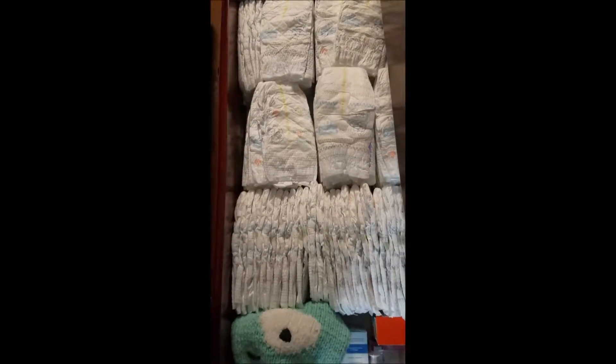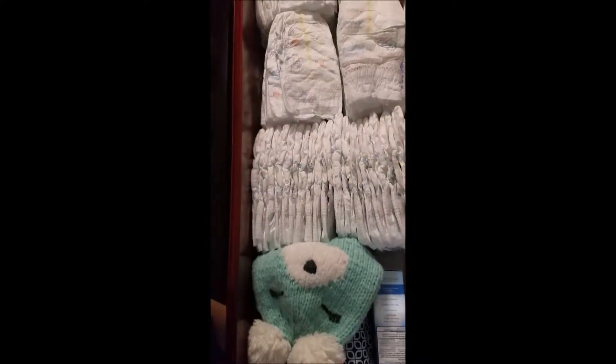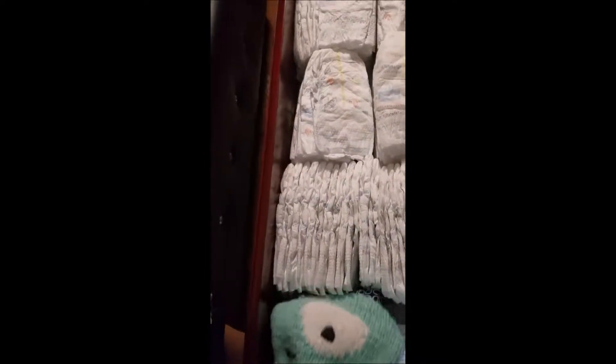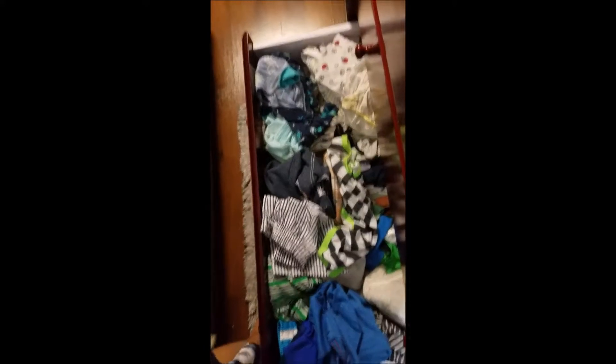I usually put all the diapers here so it is very easy for me to pick one diaper while changing. For the daily basis I usually keep this one here. If it feels cold at night, I usually use this one.